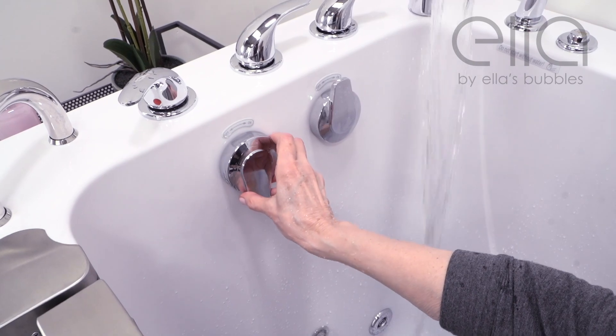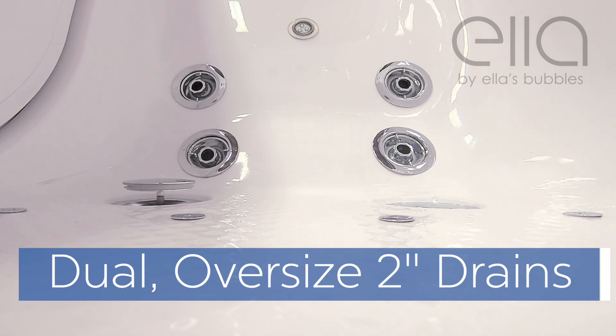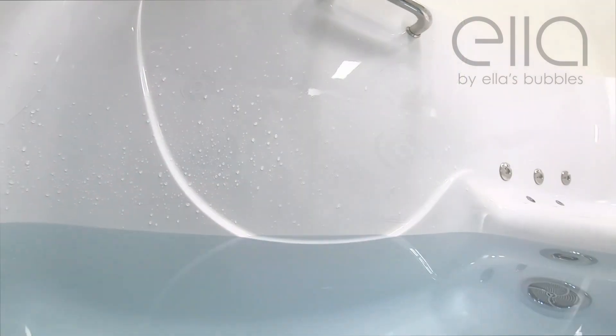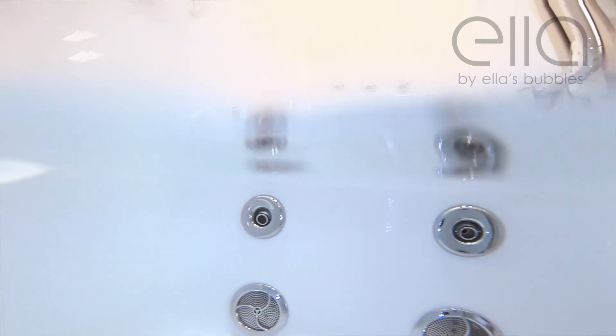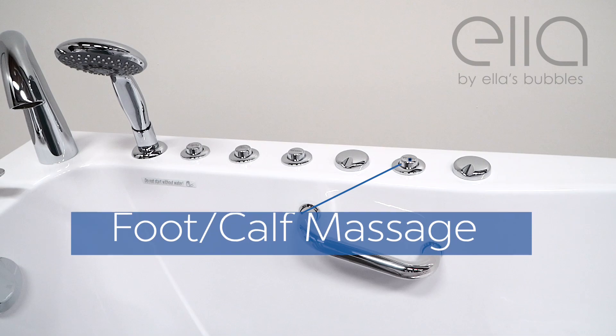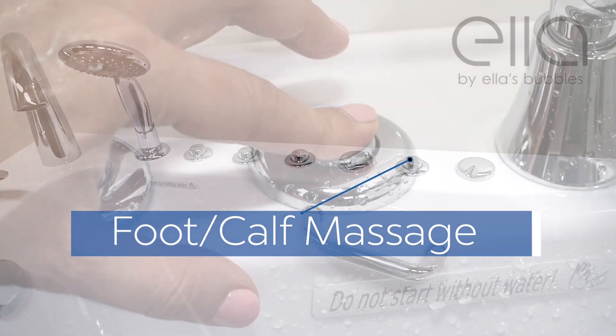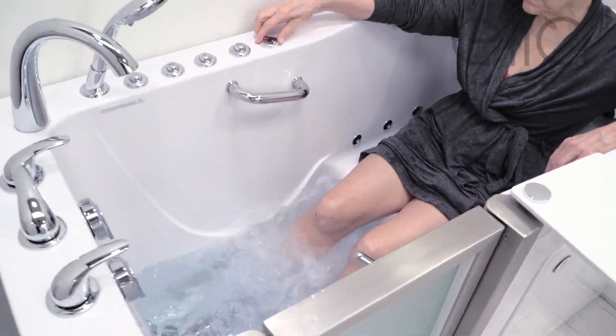Close both of Ella's proprietary dual oversized 2-inch drains. If you're just enjoying the independent foot massage feature, fill the foot well to just below the seat and just above the hydro calf jets. Then gently touch the independent foot massage button and enjoy the luxury of a hydro foot massage.